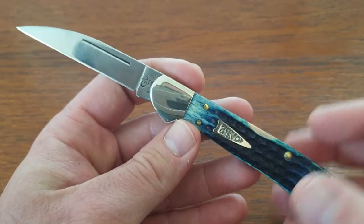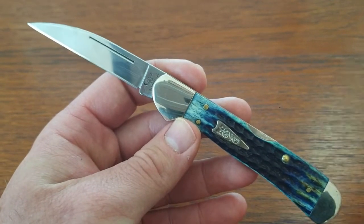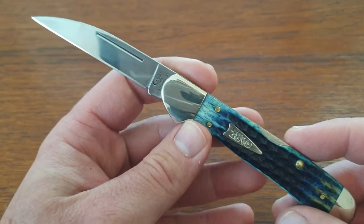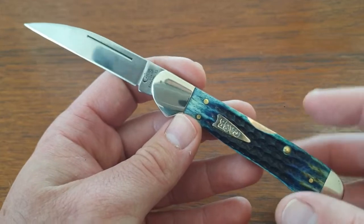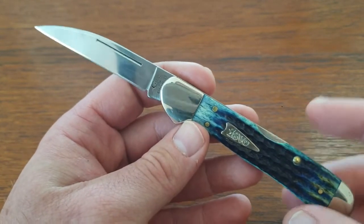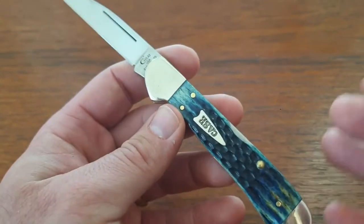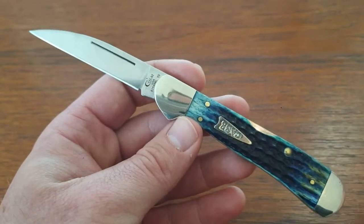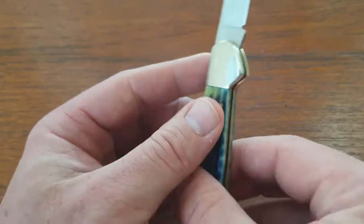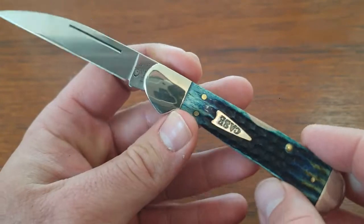This is a very popular knife for Case — one of my favorite patterns they produce. It's been in continuous production for over 20 years; I think they first introduced it in 1997. Any knife pattern a company produces for over 20 years, you know they're doing something right. It is a mix between a copperhead and a trapper, and they produced this copper lock by morphing the two together.